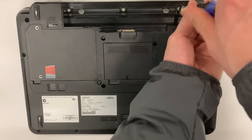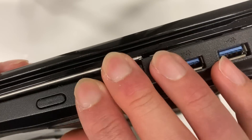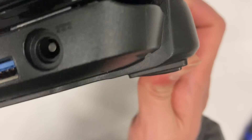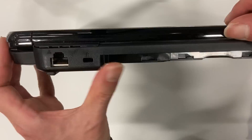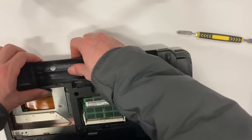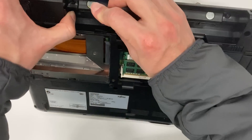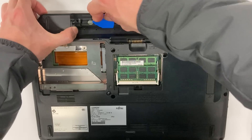Usually we need to remove the hard drive before we can remove the bottom case. Now the front side is loose, but strangely the back side just won't open. After some inspection, it seems the back side of the case is glued together. After careful consideration, I decided to cut open the case using a plastic pick. I hope I am not going to break anything.